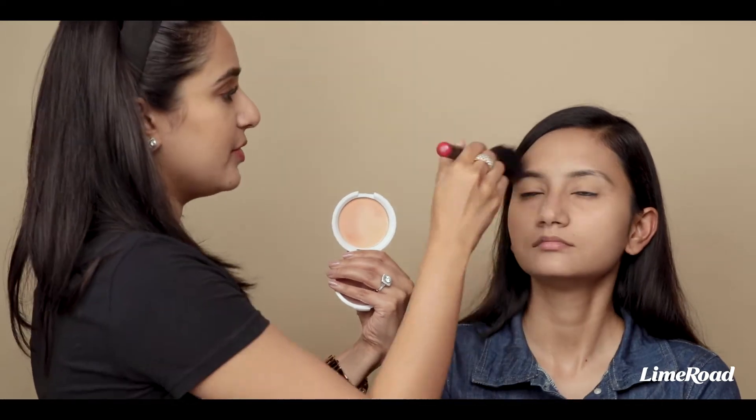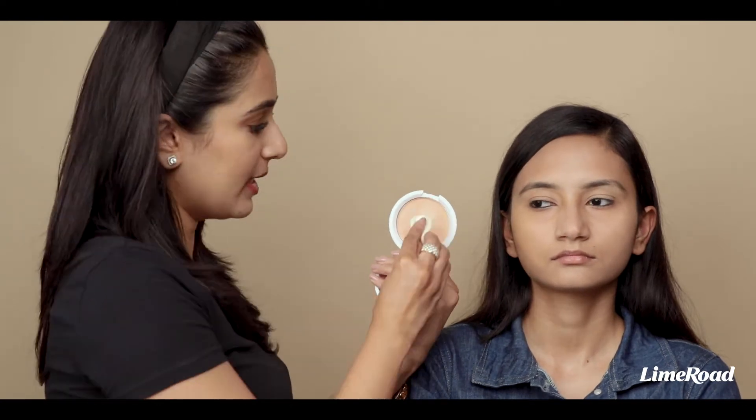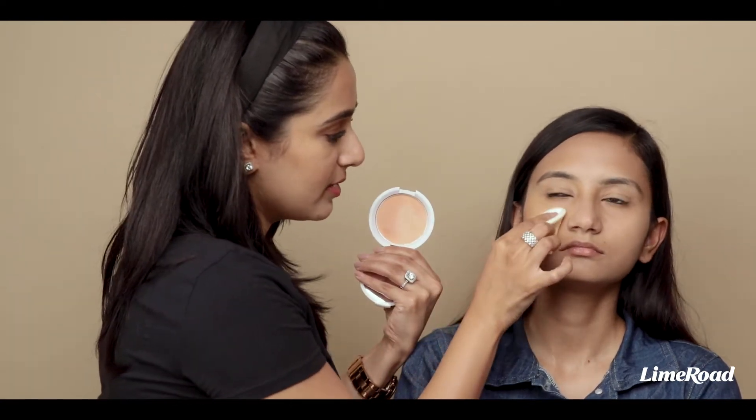And again this will give you an even tone and just even everything out. If you want better coverage from your compact, you can use the powder puff that it comes with and pack this powder down.